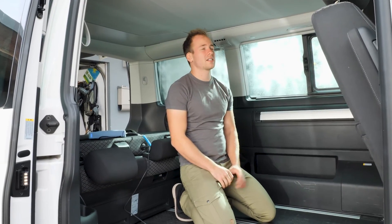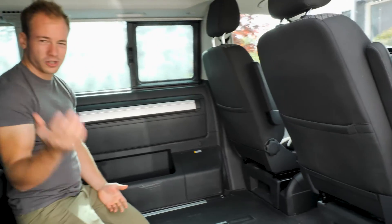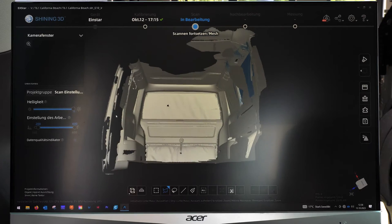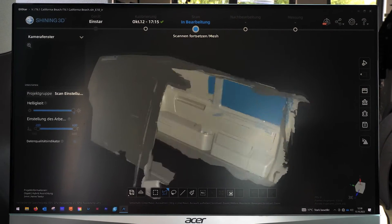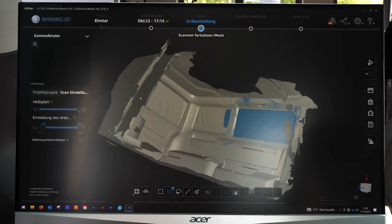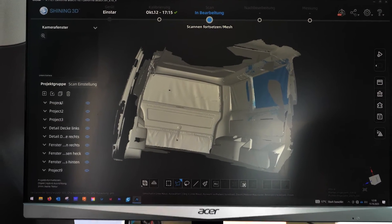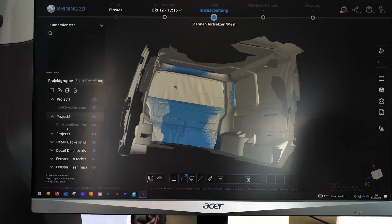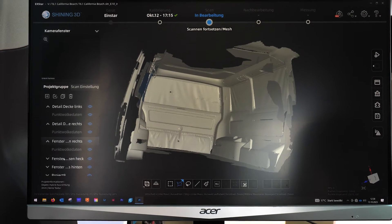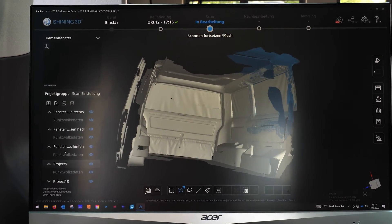I'll start with this part and show you how it works. This is the model we scanned yesterday, and as you can see the front here is missing. It's puzzled together from a lot of different parts because it's too big to scan all in one, but the software works pretty well to put these parts together.